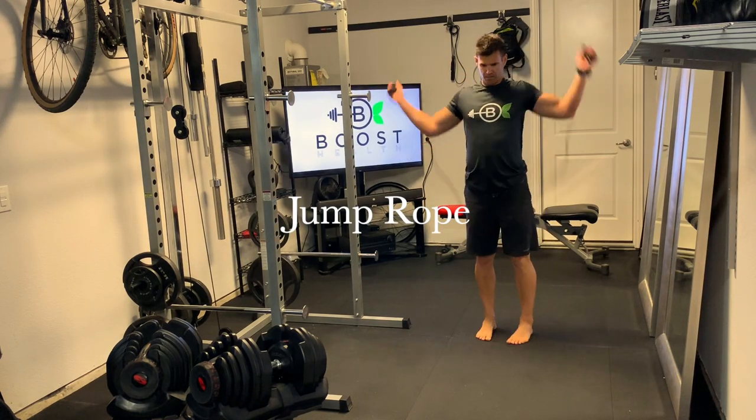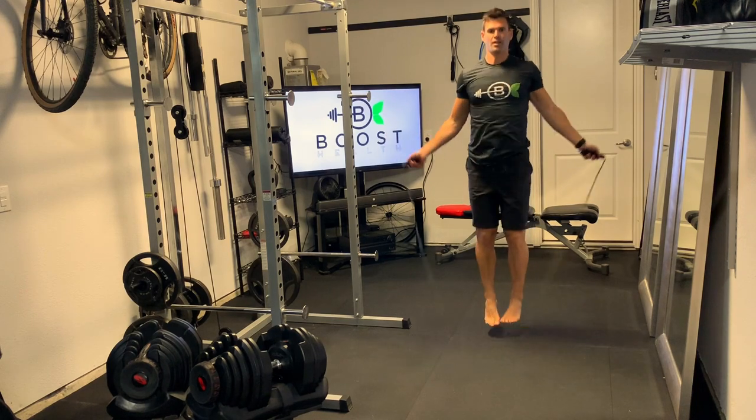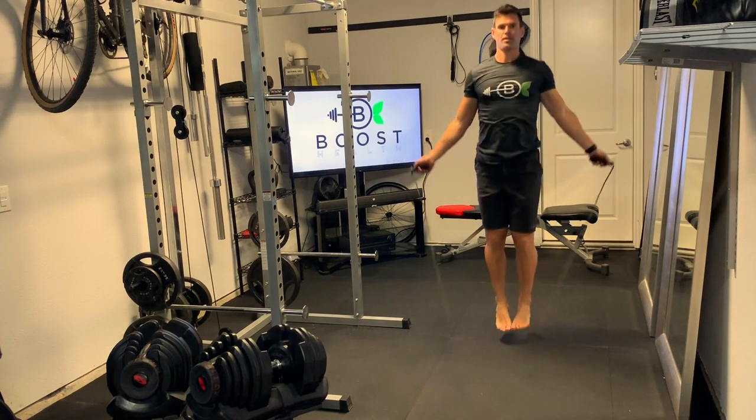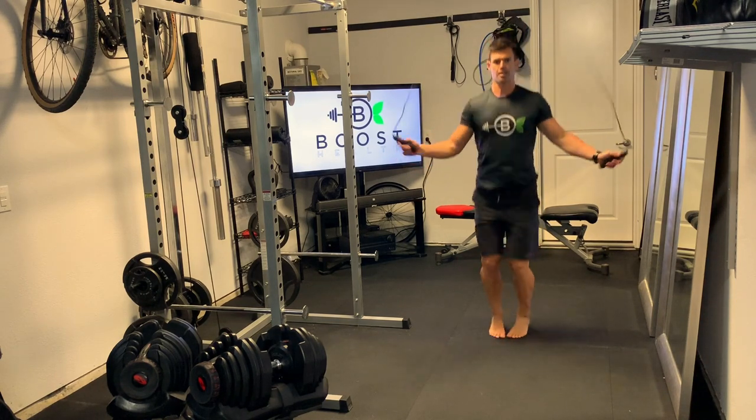This is good old-fashioned jump rope. This is nice cardio without much equipment needed, so just make sure you have enough room in front and back and to the sides of yourself. You can play around with different styles here — regular old standard jump rope.